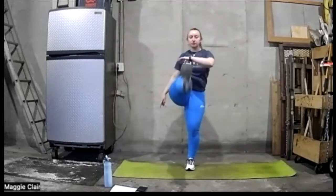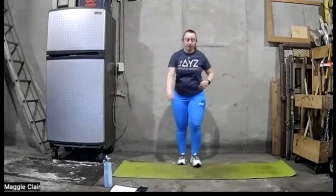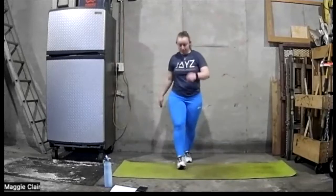Let's go ahead and stand here. Let's go ahead and do a standing in-place Frankenstein — down here, kick out in front of you. Get those hamstrings warmed up.